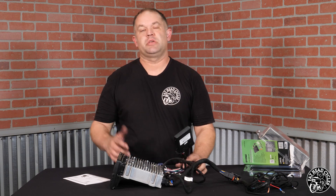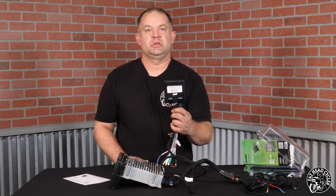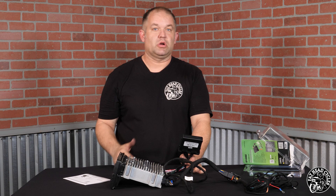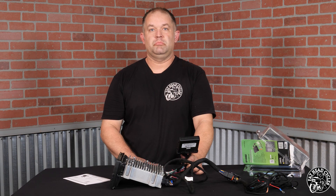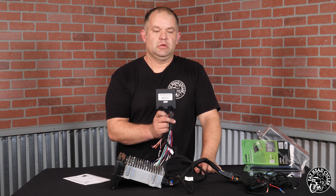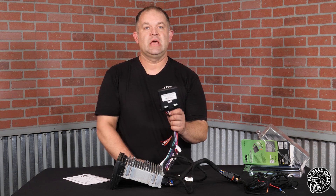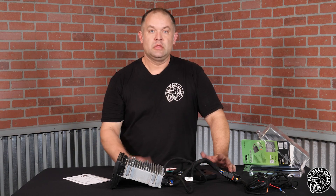Why should you pick the Metra piece over some of the other stuff that's out there? This is truly plug and play — you don't have to buy somebody else's solution. This piece right here will work with any amplifier on the market, period. Who is this for? This is for anybody who has a 2014 and up head unit. I highly recommend this DSP for anybody who has the 2019 or 2020 Boom GTS head unit — the 6.5-inch all-glass screen.